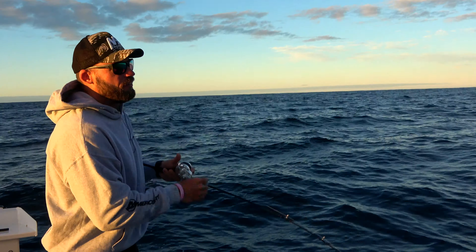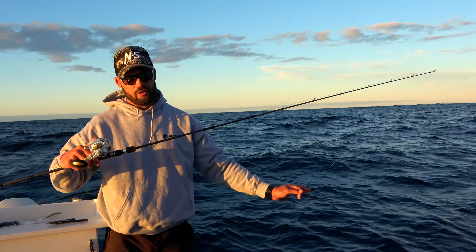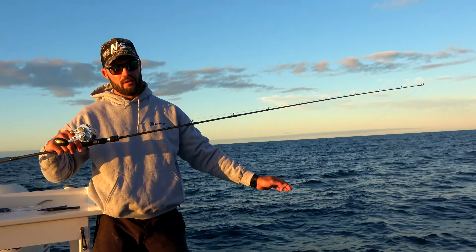Fighting a fish on light jigging gear is more about using the rod as well — not just holding it and cranking it. This is the Amped PE3 light jigging rod. When it loads, it loads very evenly and very slowly.